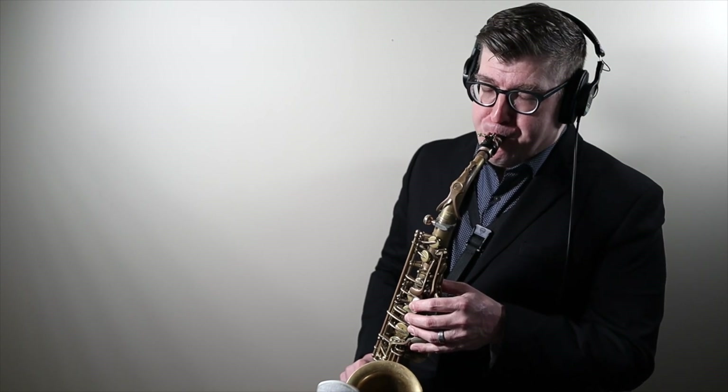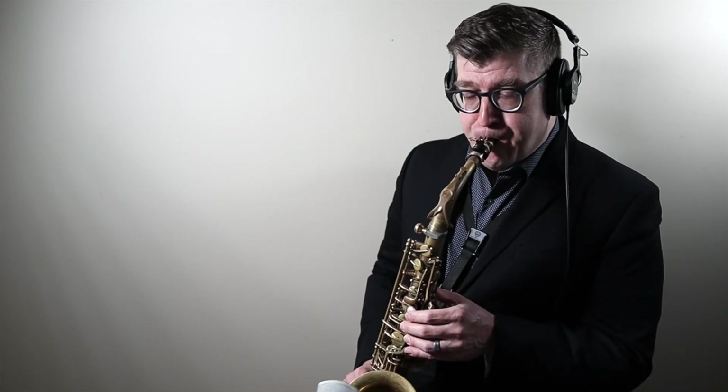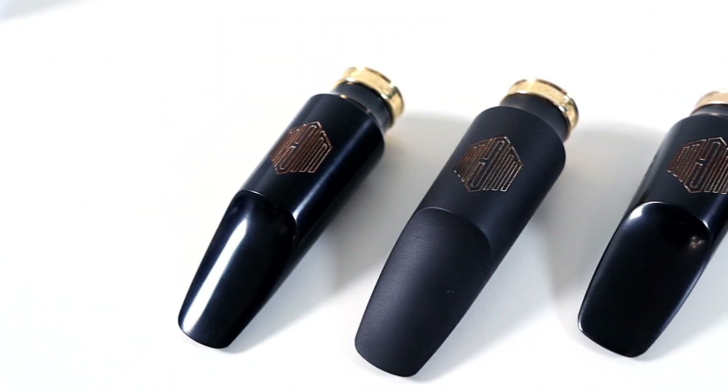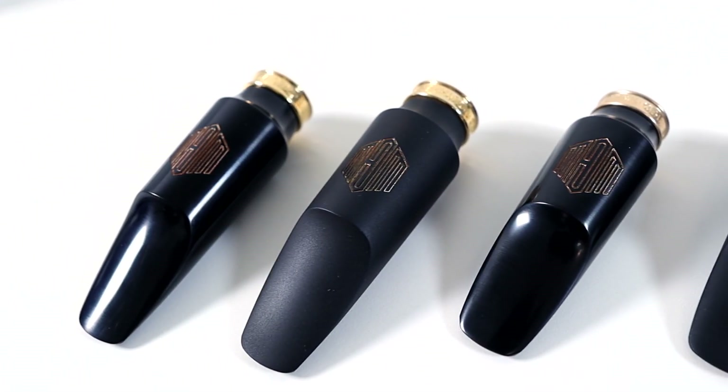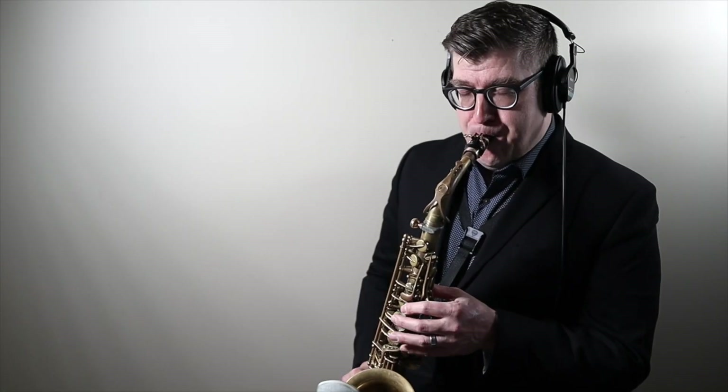My signature mouthpiece just got a whole lot cooler. Let me tell you about the 56 Select Series.